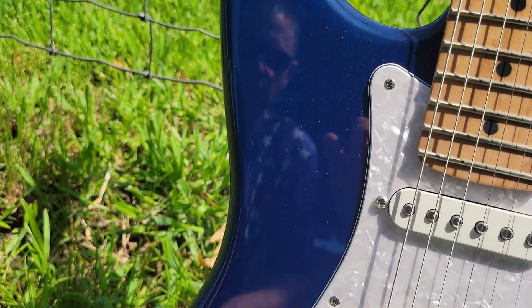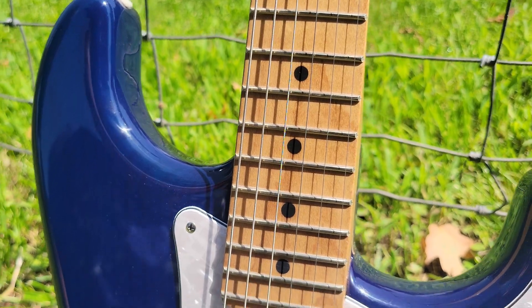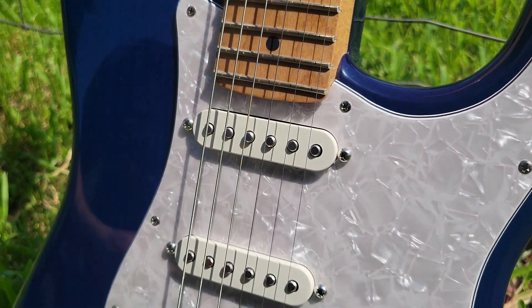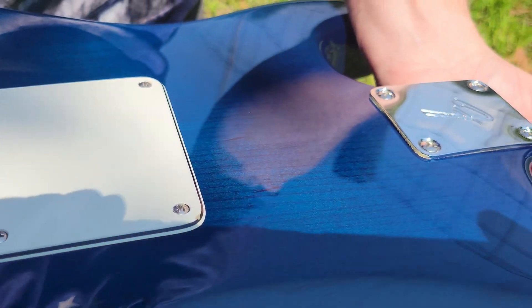You can see that wood grain is just absolutely beautiful — that is an exclusive limited run color. There's another shot of that grain. Isn't that beautiful?